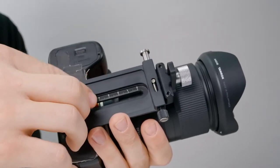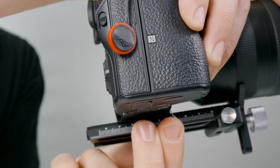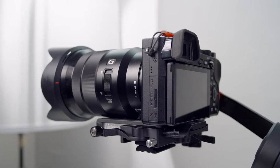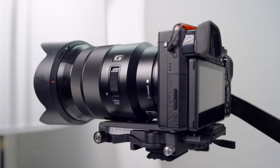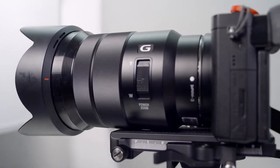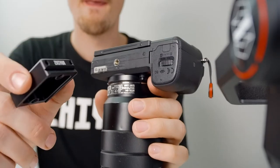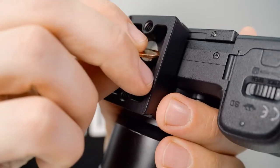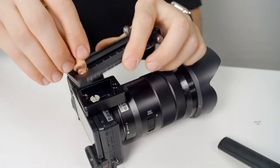Generally speaking, the bigger your setup, the further back on your plate you want to connect your camera. If you're using a smaller camera body paired with a bigger lens, you can use the included riser plate to make sure things fit properly. Just connect the riser plate to your camera, then connect that to the quick-release plate.